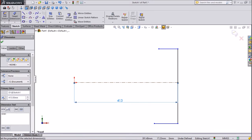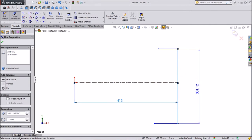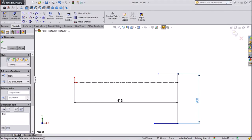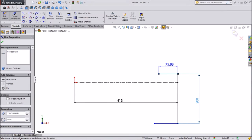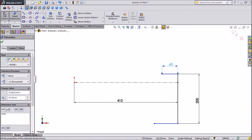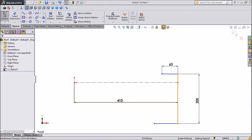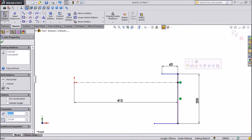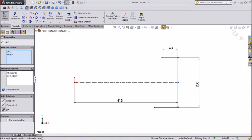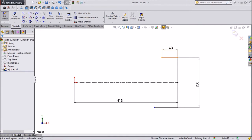Keep 413mm, choose this dimension. 200mm for this one, keep 63mm. Now select this line, press shift and select the center point and make it middle.